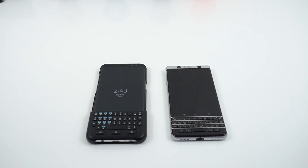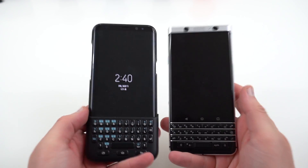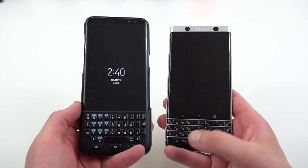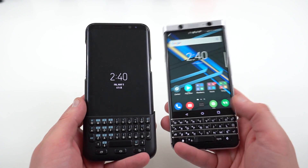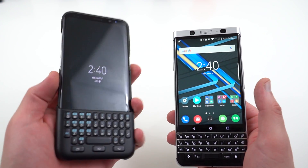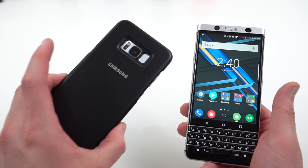What's up YouTube, Jeff back again from DopeTechDaily.com. Today I'm bringing you guys a video that was inspired by some of my BlackBerry Key 1 and Galaxy S8, S8 Plus coverage. Quite a few people have been asking in the comments and also on my social media, if you're thinking about getting the Key 1, why don't you just pick up a Galaxy S8 or an S8 Plus and just get the keyboard cover, keyboard case attachment.